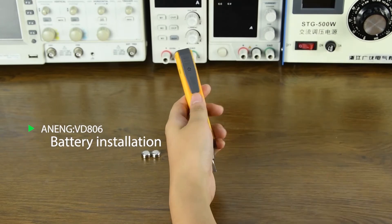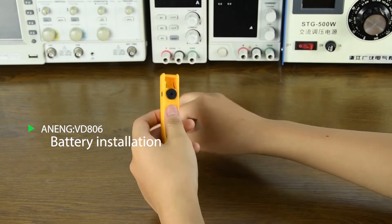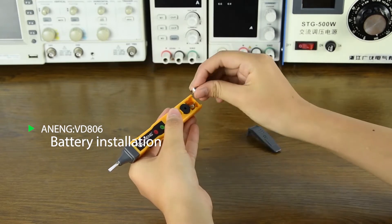Multifunctional Non-Contact Electric Measuring Pen — Battery Installation. Open the pen head and install 2 button batteries.